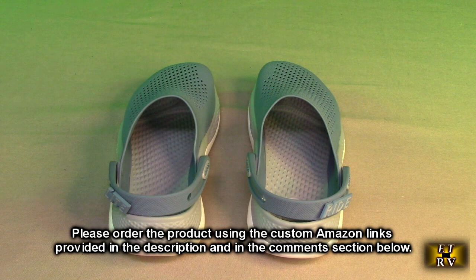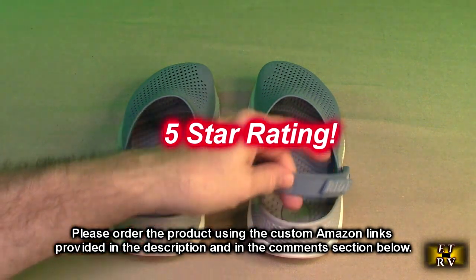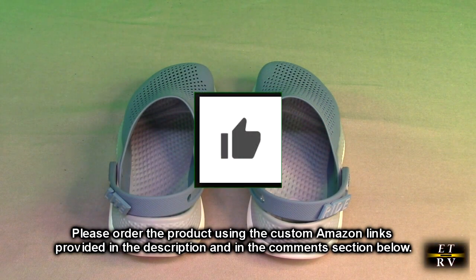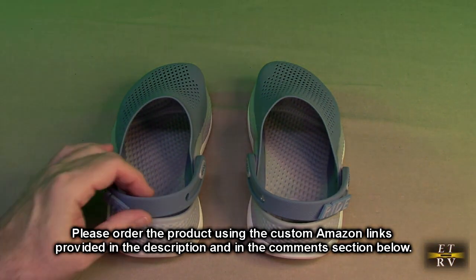These are amazing products from Crocs. They cost a little more but they last forever — they're amazing products. So I'm going to give this Crocs Unisex Adult LiteRide 360 Clog in the color Blue Steel Microchip a full five-star rating on my channel. If you thought this review was helpful please hit the like button. I hope this review helps you with your buying decision. Thank you for watching.